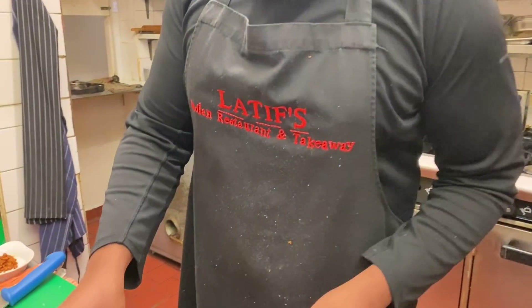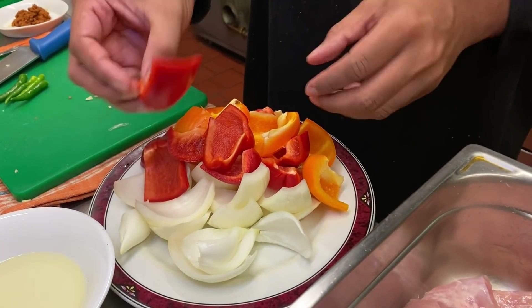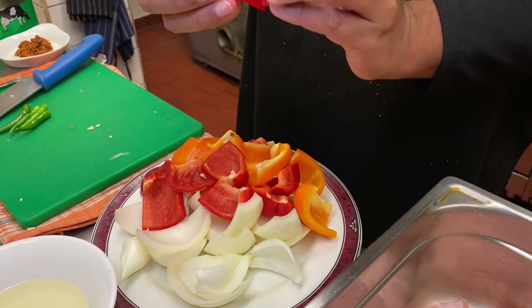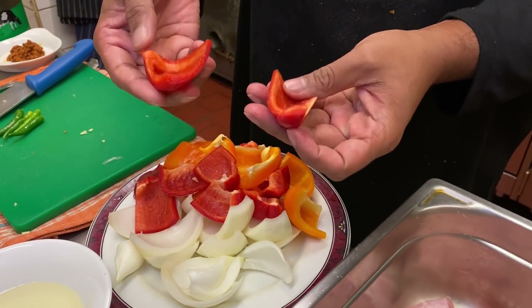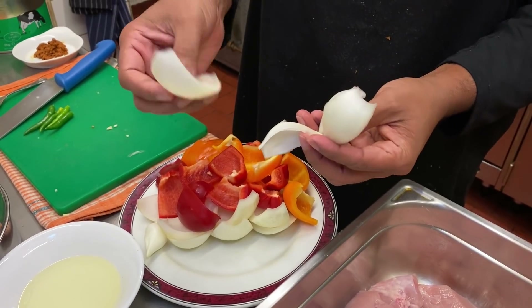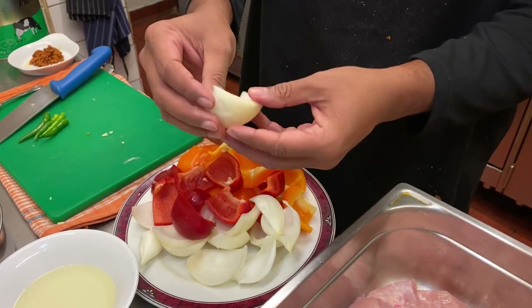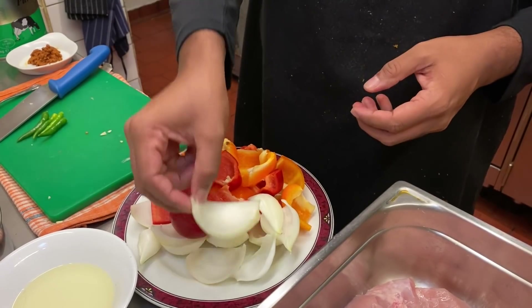Here are some of the ingredients. The key is the peppers — cut in half and into wedges, about one and a half to two inches cubed. And the onions, just peeled and cut up into nice wedges.